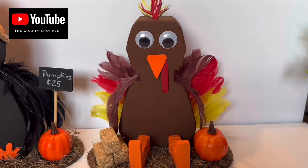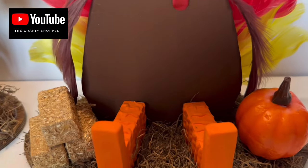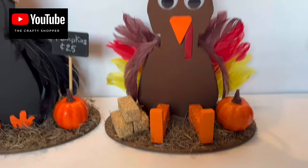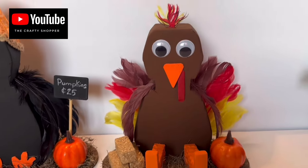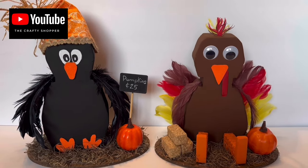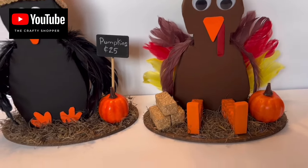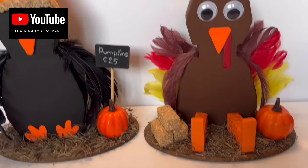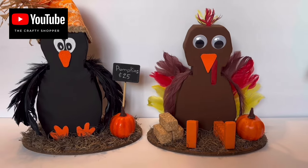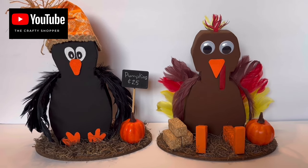Here is Jake — that's the name I gave him. He's super cute; the hot glue texture detail on his legs adds a nice touch, along with the little hay bales. Gus is 120 blocks and Jake is 121 blocks total. Let me know in the comments which one you like better! If you haven't already subscribed, please do. Thank you for watching, happy crafting, and see you soon — bye!